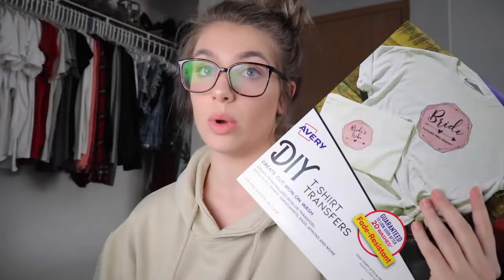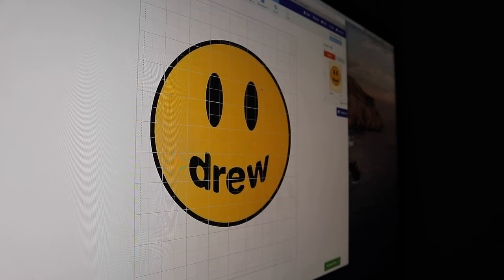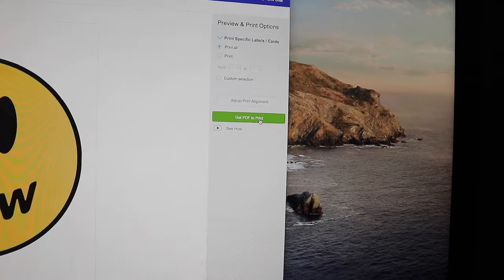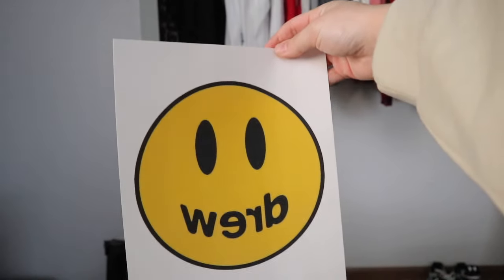I got the computer and printer set up. You go to the Avery website — make sure you feed the paper in with this side up. You insert your picture onto the template on Avery's website, then preview and print, get PDF to print. Then it will download and you just go file, print, and print. It comes out backwards obviously because you have to iron it on. Now I'm going to print a couple more designs.